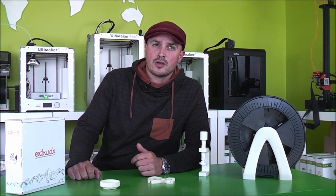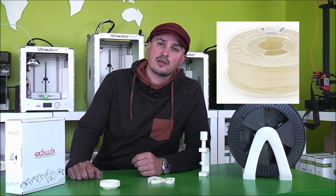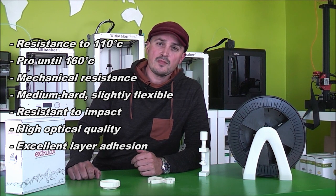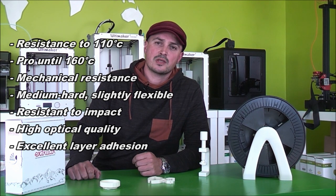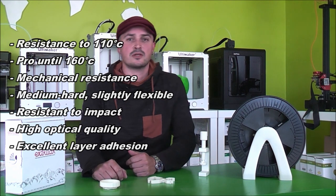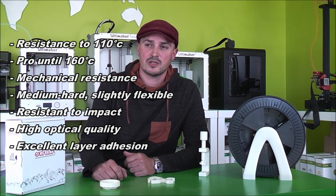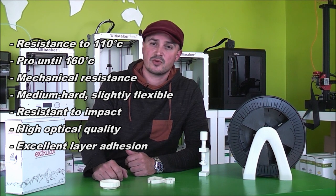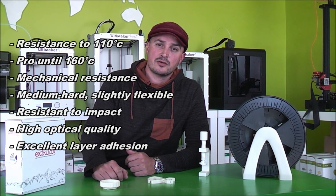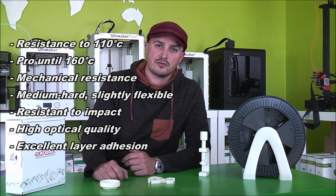So I did a bit of research and I found this filament from Extruder. Extruder is a company from Austria which is specialized in green filament. They have this filament called Green Tech that has characteristics like ABS but is easy to print like PLA. It can resist to high temperatures up to 110 degrees, and there's a version called Green Tech Pro that resists up to 160 degrees. It's really amazing. It has some flexibility and strength, so it's really useful for mechanical prints and has many other characteristics that are interesting for technical printing.